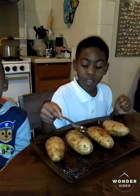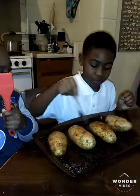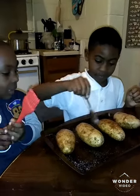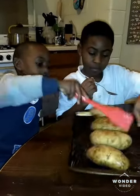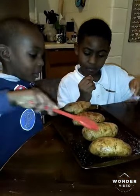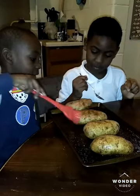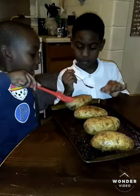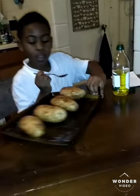Now I will pour the olive oil on. Now I will put a little bit of salt on.